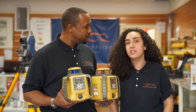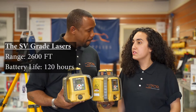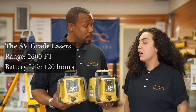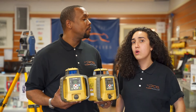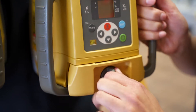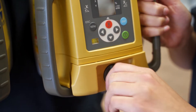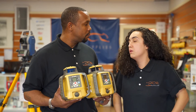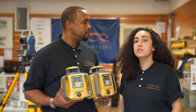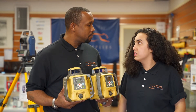Absolutely. So they both have a 2,600 feet range. Also the battery life is 120 hours. Both of them have a rechargeable system or a dry pack system. This is a big plus for the guys in the field, because in case they forget to charge the rechargeable the day before, they can just run up to the pharmacy and buy a pack of dry cells and they'll be good to go for the rest of the day.